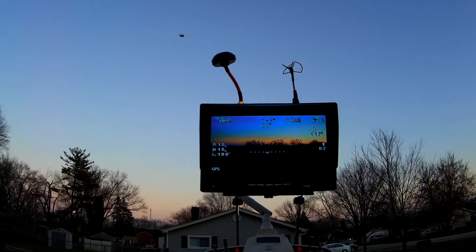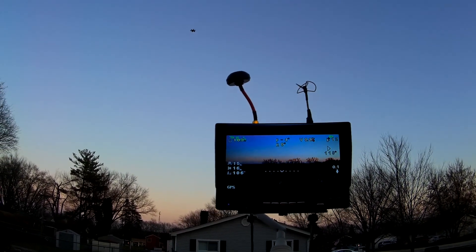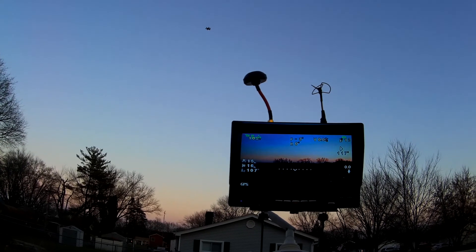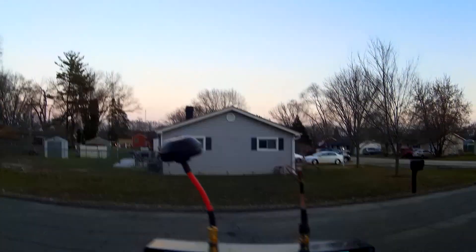Where I've been getting about six to seven minutes on that battery, I'm going to see how much more I get on this one with the 5200 before it needs to come down. Right now our timer is going to run out here in about a minute and a half, where the other battery generally would be landing or the thing would be landing with the other battery.